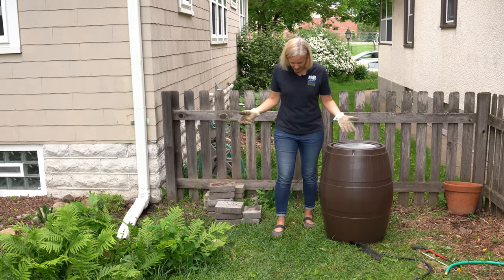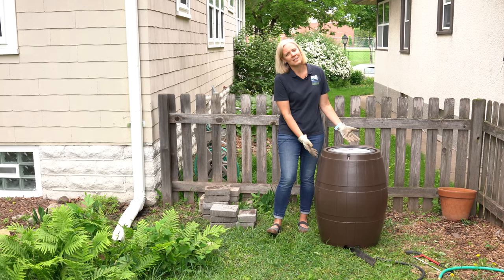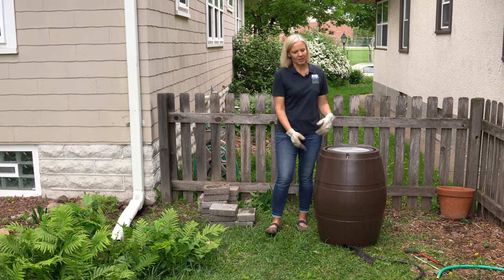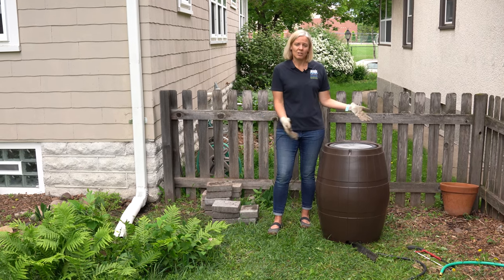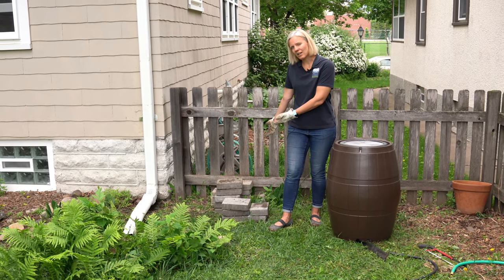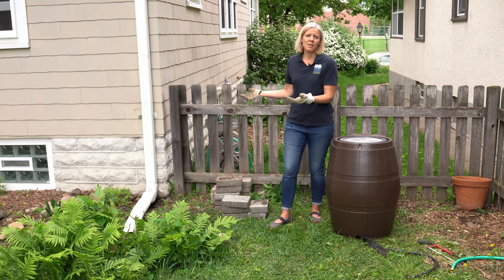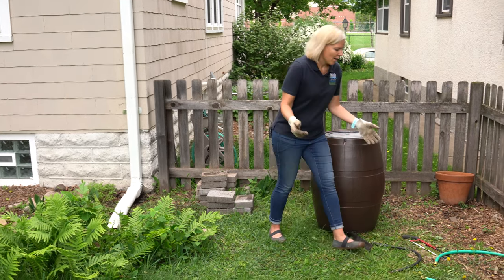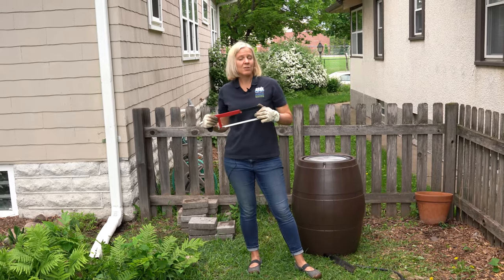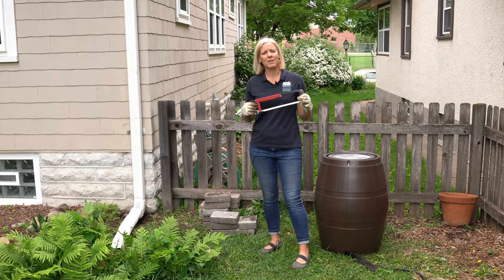Today I'm going to install this rain barrel. This is a very simple one, and there are lots of different kinds — so if the aesthetic doesn't appeal to you, there are lots of other options, including making your own. I also have patio pavers to use as a base to raise the barrel off the ground so gravity can help the water flow out the bottom. I have a hose extender as well. I've already cut my downspout from past seasons, but if you need to cut yours, a hacksaw or tin snips are easy tools to use.